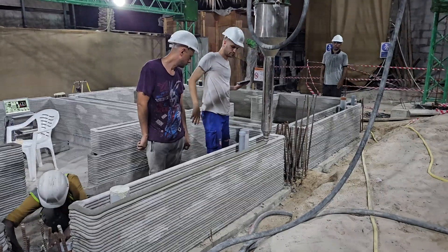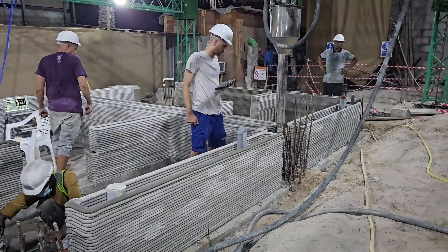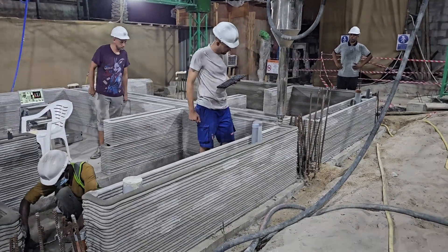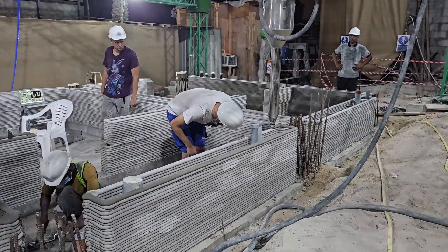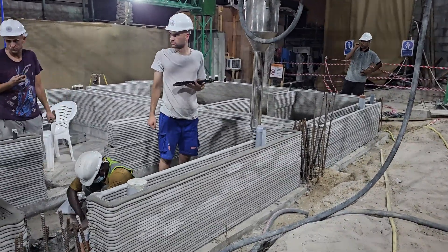This team is getting very good outdoor layer quality. This may be a benefit of printing between many taller buildings, which might be providing wind protection, simulating printing in an indoor or tent environment.